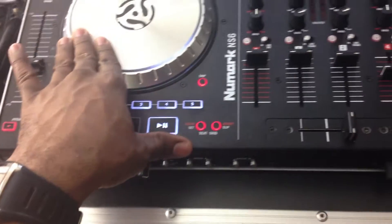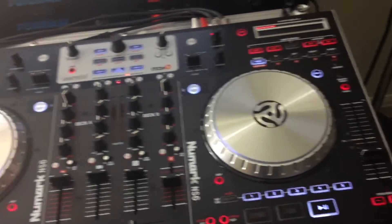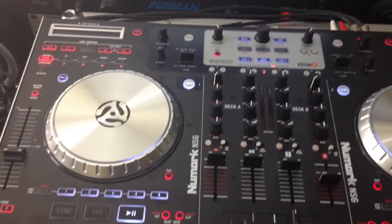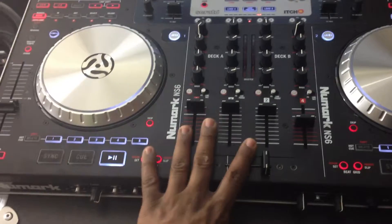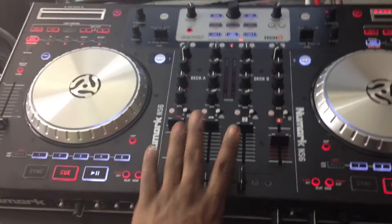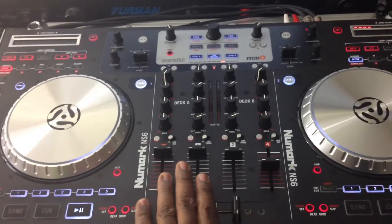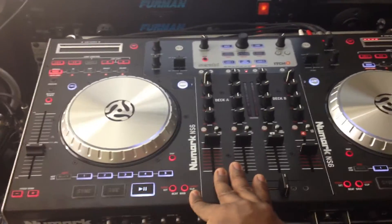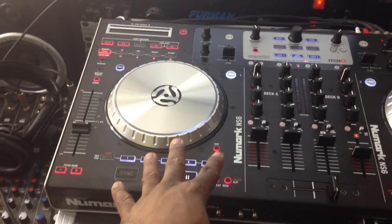It's a decent mixer. Also, this unit can be used as a standalone sound card, which I really like. That's a pretty cool thing. If you were watching a YouTube video, you can actually listen to your audio through this thing — you can use it as your sound card. You can go into your preferences on your Mac computer and select this as your sound card output and input. With the Traktor Control S4, you cannot do that — it will not allow you to use it as a standalone sound card. That's another cool thing about this.